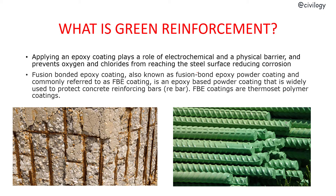We can also define this as fusion bonded epoxy coating, also known as fusion bond epoxy powder coating, commonly referred to as FBE coating. It is an epoxy-based powder coating that is widely used to protect concrete reinforcing bars. These FBE coatings are thermoset polymer coatings — meaning once the process is done, there is no return. They are set at once.